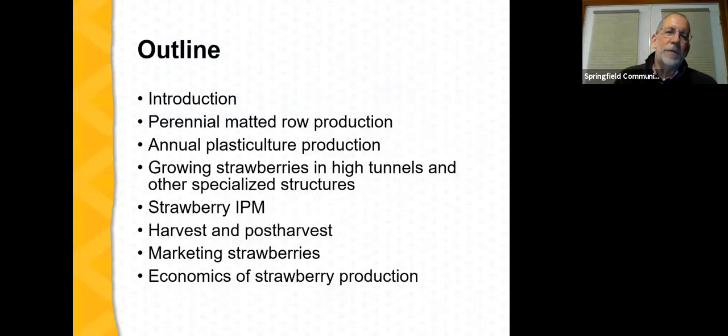Our presentation tonight will be broken into these parts: first some introductory material, then the two primary ways strawberries are grown in the Midwest — the perennial matted row system and the annual plastic culture system. We'll talk about growing strawberries in high tunnels, strawberry integrated pest management, harvest and post-harvest handling, marketing strawberries, and we'll end with thoughts on the economics of strawberry production. If you have any questions as we go, please enter them into chat.